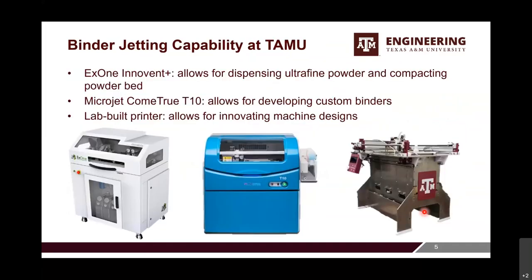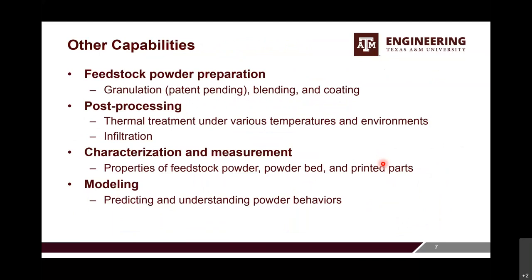In this slide, I want to show the binder jetting capability we have at Texas A&M. We have three printers. We have the InnoEnt Plus from X1, which allows dispensing ultra-fine powder and has a function to compact the powder bed — we'll show recent work done with that feature. We also have the MicroJet Croma T10 printer, and we have an agreement with Vander that allows us to develop custom binders. We also have a lab-built printer based on a Plan B platform, allowing us to modify the machine and make innovative machine designs.